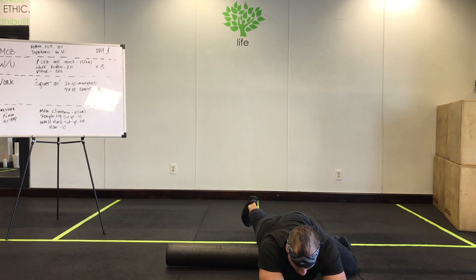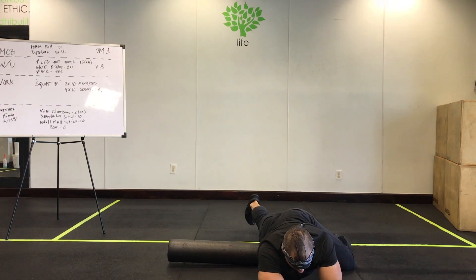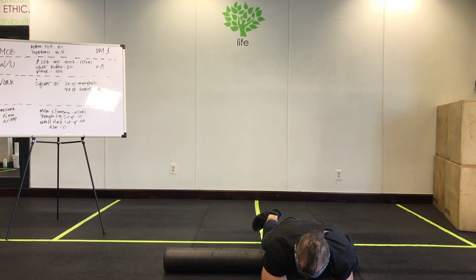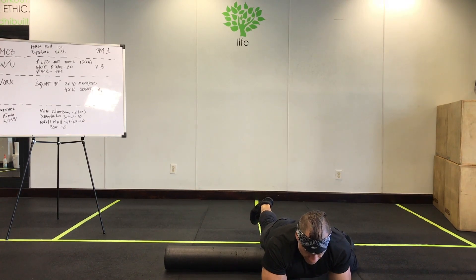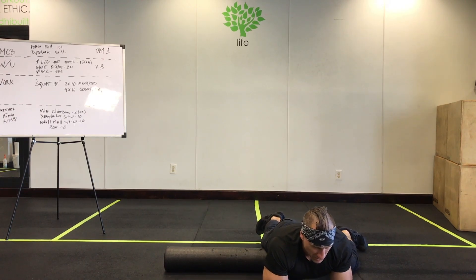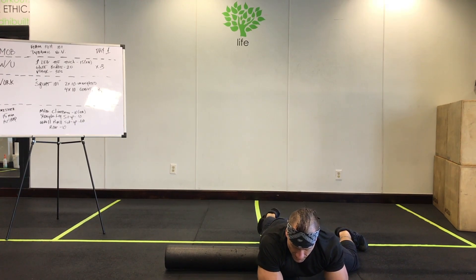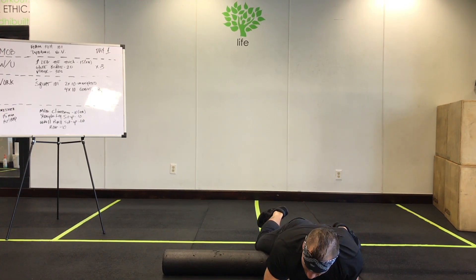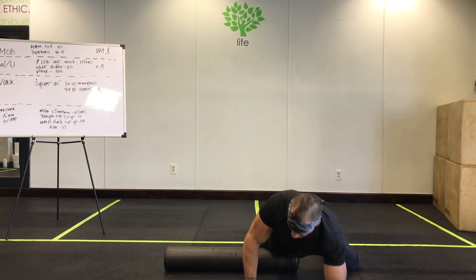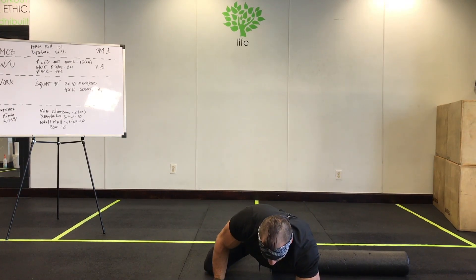Make sure you get the crease of your hip. Explore a little bit and try to find the areas of your body that need it most — you'll be able to tell when you find them. I also like to start workouts with this because it gets the blood flowing through the muscle. Keep that 360 going and move on to the other leg.